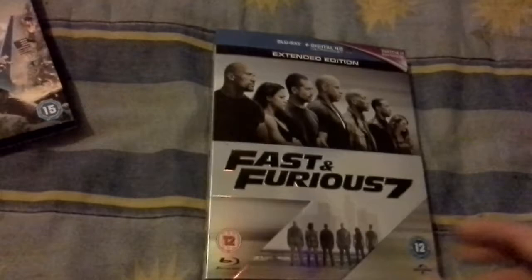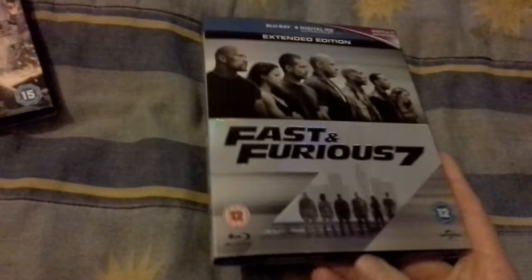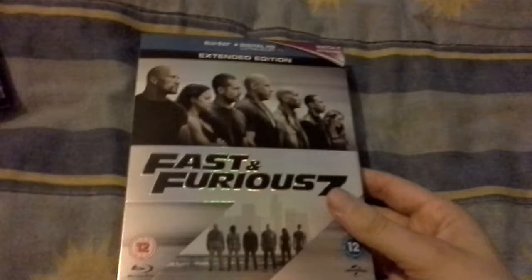The next one — one I still haven't watched but did get — is Fast and Furious 7, the extended cut. I don't care about the special edition ones of these, so I just got the normal one. There are steelbook editions but I don't really care. Same cover on the inside and out.